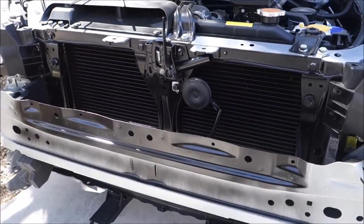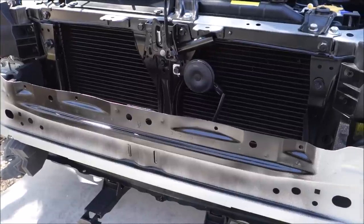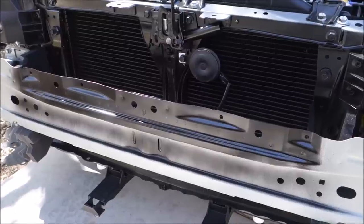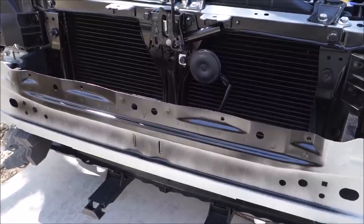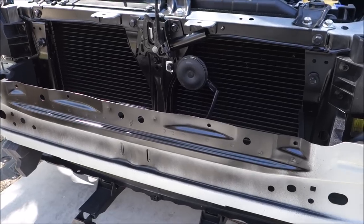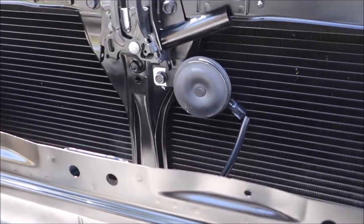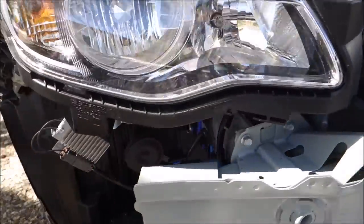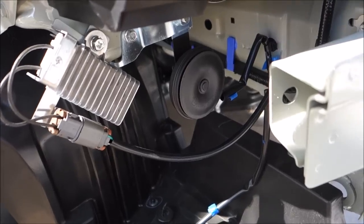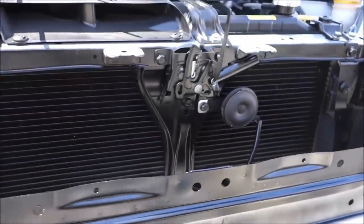So as you can see I've already blacked out the air conditioning condenser coil and the grill area in preparation for a different mesh grill. There are two horns on the Crosstrek: one right behind the grill, and one that sits over on the side underneath the bumper fascia — the high and low tone horns. I'll be removing these two next.